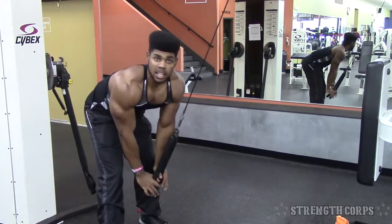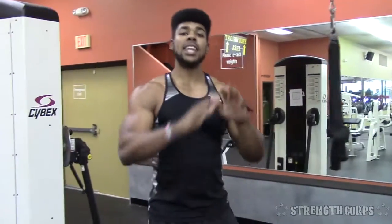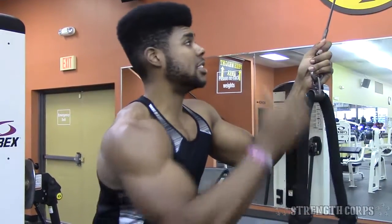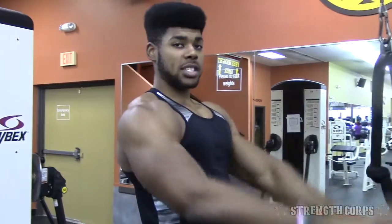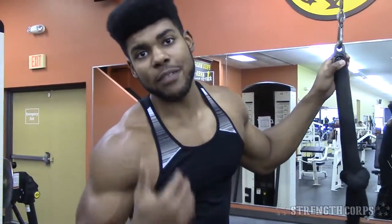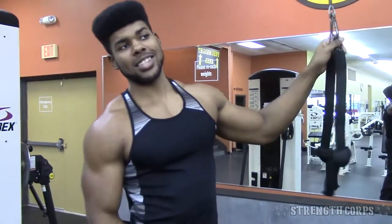See the difference with cables versus dumbbells — once you reach the bottom on the cable, that's when you're getting the most optimal contraction because the cable is giving you resistance the whole way. With the dumbbells, once you get to the top gravity stops playing a part, but with the cable it pulls and creates the resistance for you all the way through.